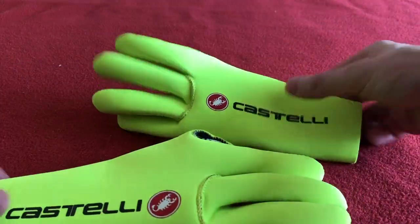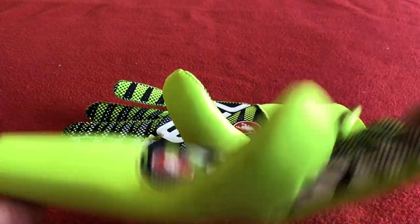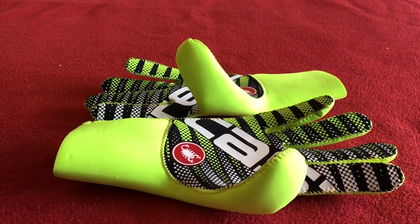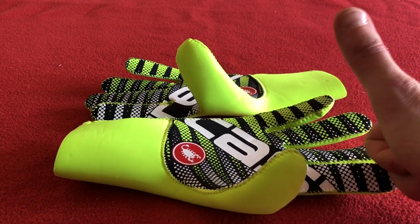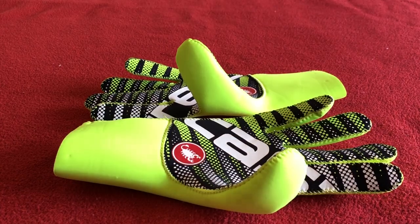That's the glove. Thanks for watching again on Car With Us. Appreciate you tuning in. Comments, like, subscribe. Beautiful. Thank you very much. We'll see you all on the next one. Take care for now. Bye.